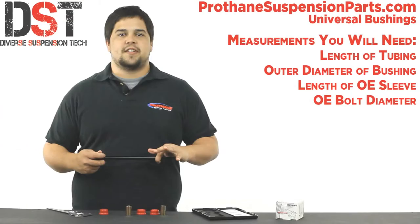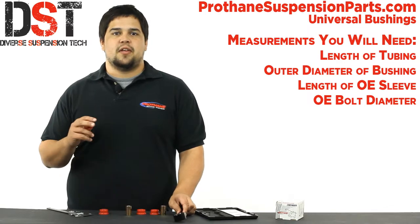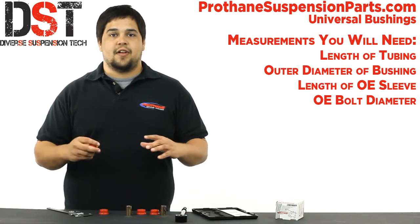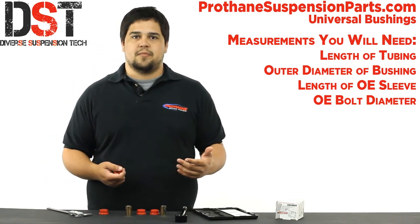To measure the total length of the inner sleeve that your OE bushing has, you'll need that inner sleeve. If you don't have that sleeve, it's okay — just make sure that you have the proper bolt size for the sleeve to match your OE bolt. If you don't have the bolts either, you'll be making a trip to the hardware store to get the bolt that matches the sleeve that comes with the universal bushings.